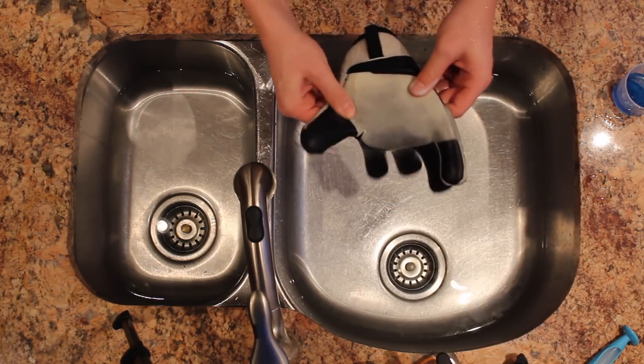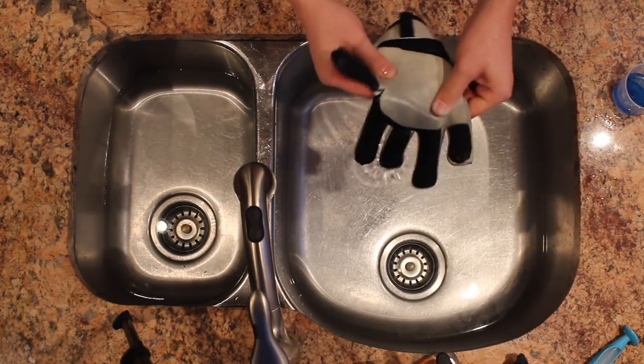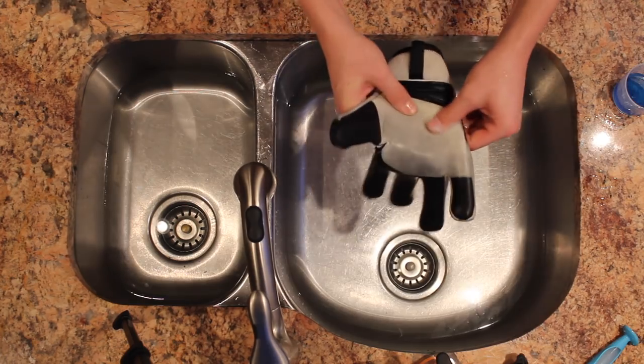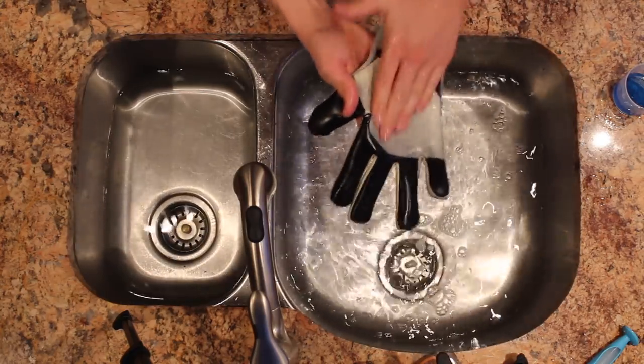You just keep on massaging it, and this does take some time. You can do it while you watch TV, YouTube videos, Netflix — whatever you want. Just massage the latex. As you can see, it was that color and now it is this color. You can also dip it in the water as you go — just whatever way you want.